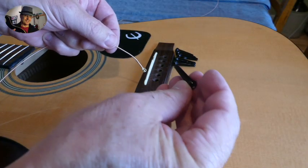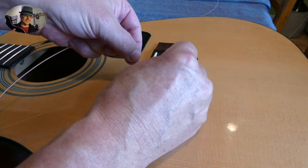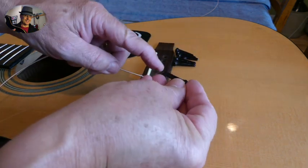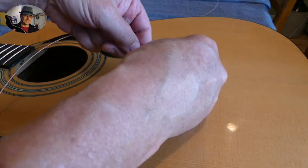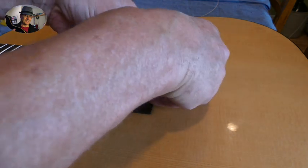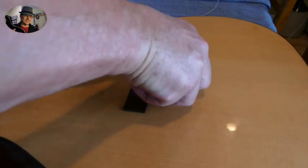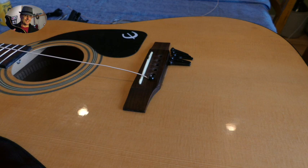So next we take the peg, stick in the string, and we make sure that we use the groove along the string and push it down. Then pull up on the string. There we go — so there's number one.